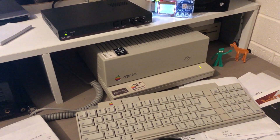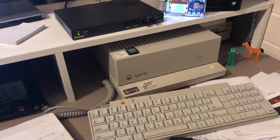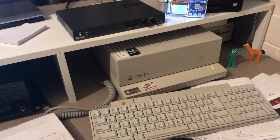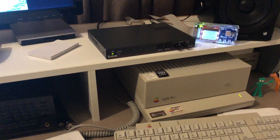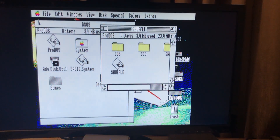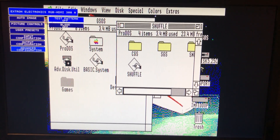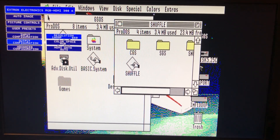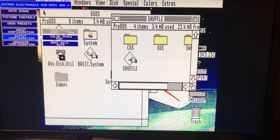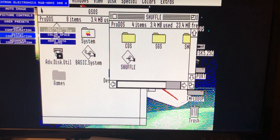It also takes VGA signals from older DOS computers and things like the Atari ST — it's compatible with those as well. The settings I've recorded use the IIgs monitor cable into the Apple adapter, straight into the Extron, and then out to HDMI. It also outputs resolutions that are CVT and DMT compliant, so you can select video timings like 1080p 60, 480p, and monitor resolutions too.